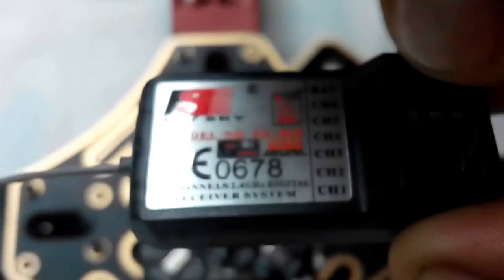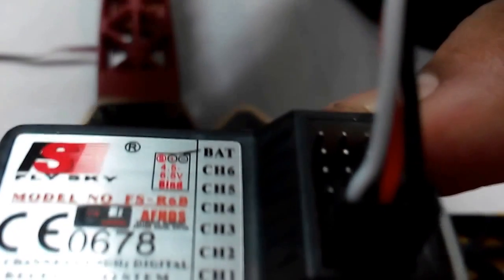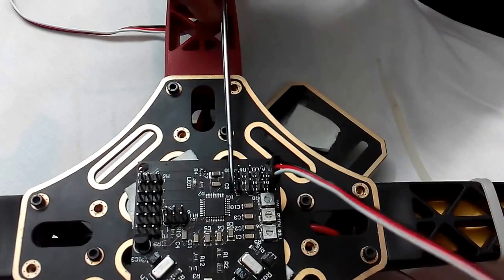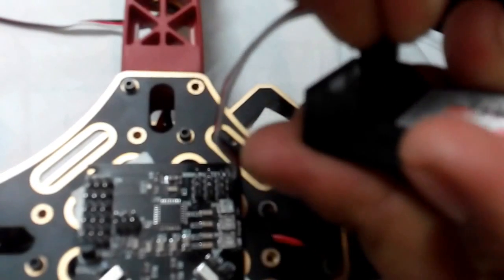I am connecting channel one first — the white wire towards the antenna side is the signal wire, the middle is VCC, and the third is ground. Since all channels share a parallel connection, I only need to supply VCC and ground once. The rest of the channel pins I am using as signal only. White means signal for the second channel as well.